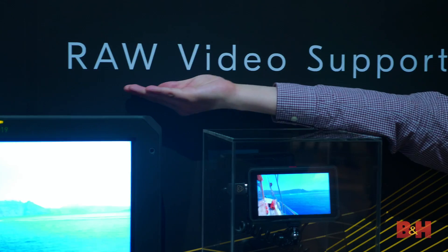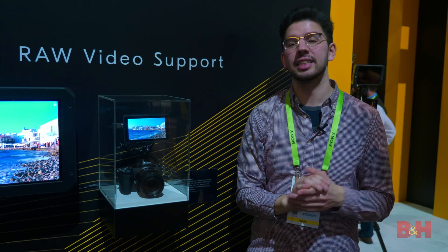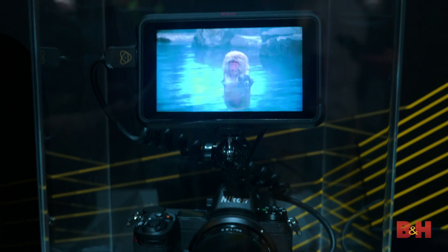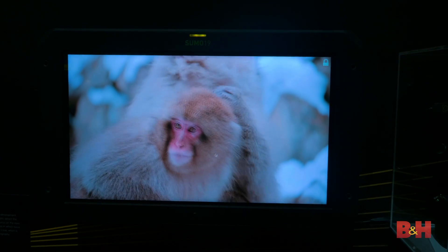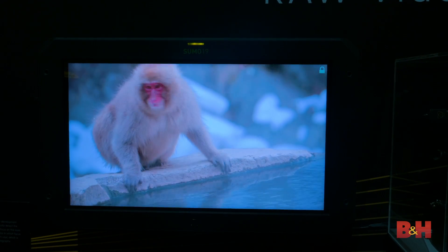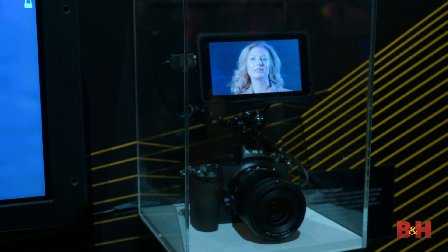There's one other thing to talk about and that also has to do with Atomos, so follow me to the wall. That's right — RAW video support. It's coming to the Nikon Z6 and Atomos Ninja V over HDMI as ProRes RAW. This is coming in a future update, but what we do know is that this is a world's first over HDMI. Believe it or not, this is not simulated — this is an actual ProRes RAW recording that you're watching, demoed straight on both the Ninja V and the Sumo. That's in addition to the already planned updates for CFexpress and IBAF.